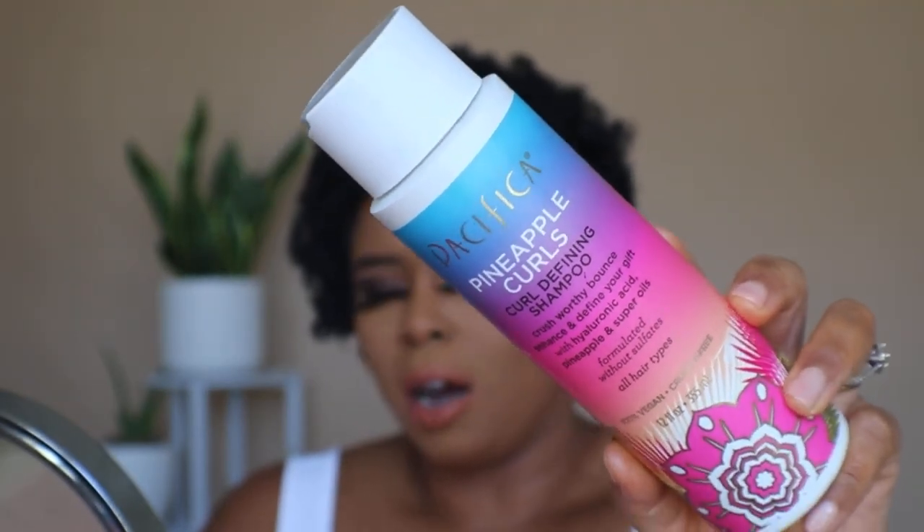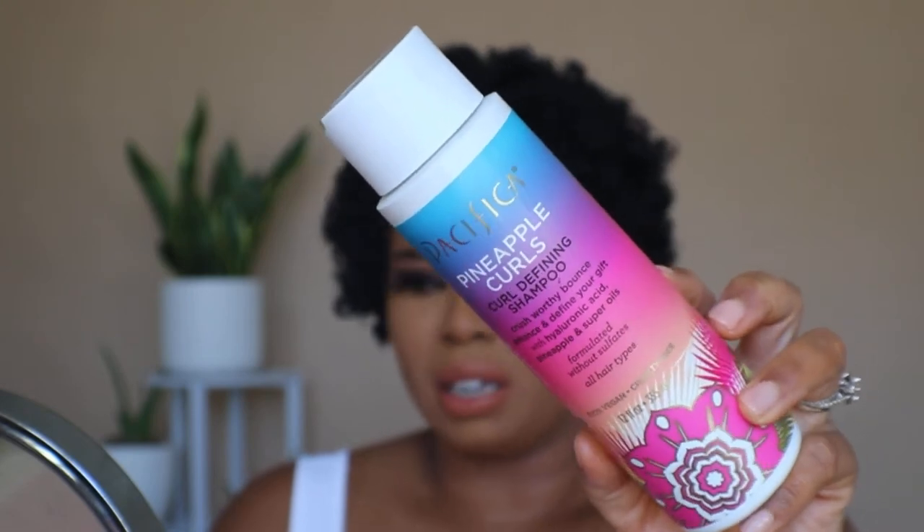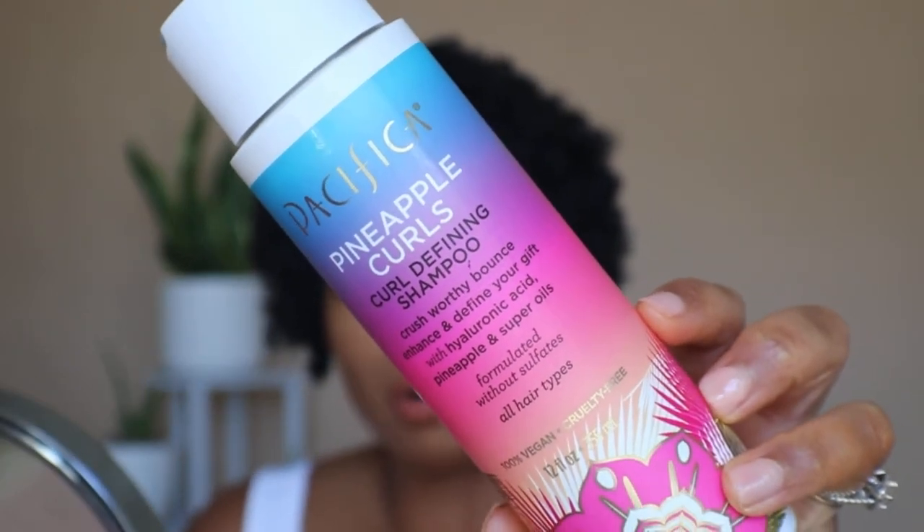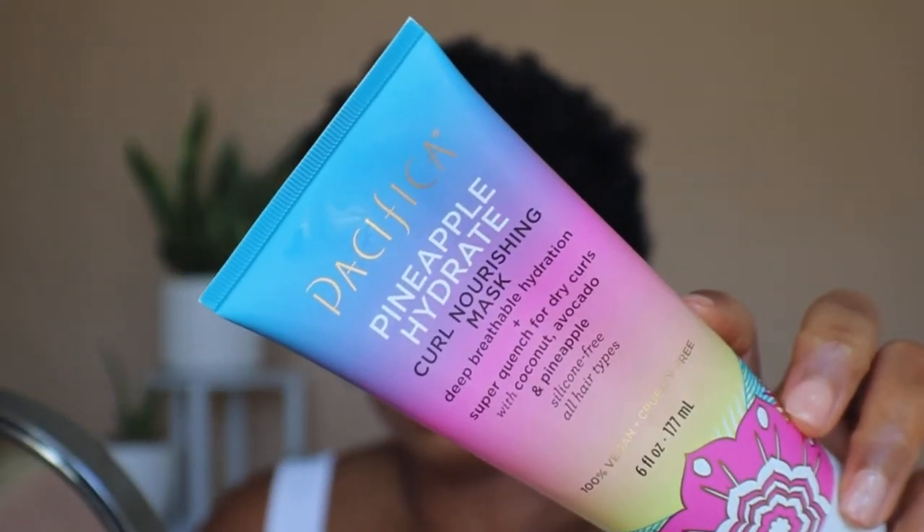I started with wet hair after shampooing and conditioning. I used Pacifica Pineapple Curls curl defining shampoo. I've tried this line before and I really like it — it claims to add bounce and enhance the curl with hyaluronic acid, pineapple, and super oils. It does shampoo really well, cleans the hair, and leaves the hair moisturized, so I do recommend it. The conditioner I used behind it was the Pacifica Beauty Pineapple Hydrate pearl nourishing mask, which I used to really deep treat the hair.